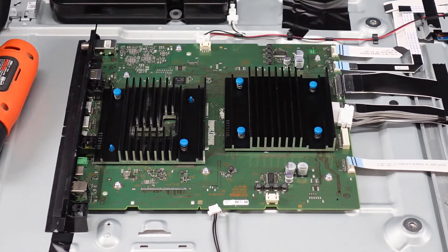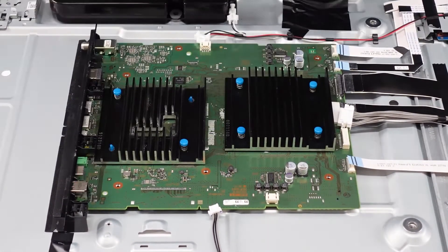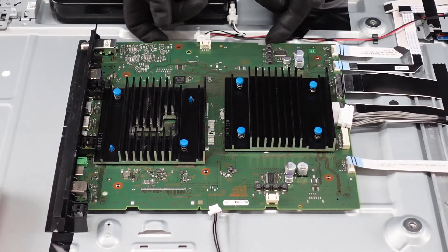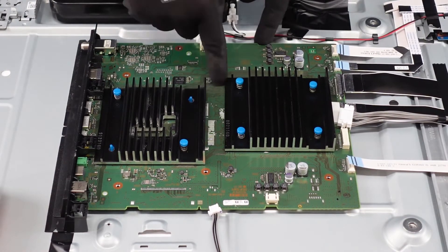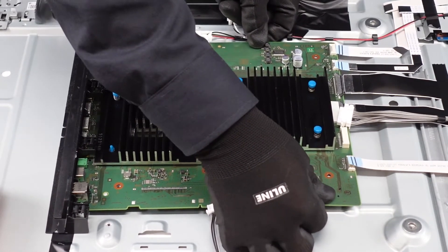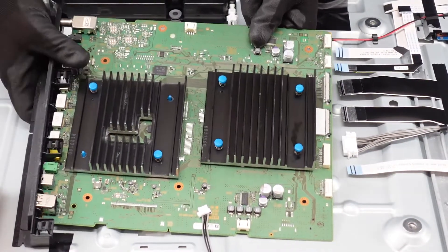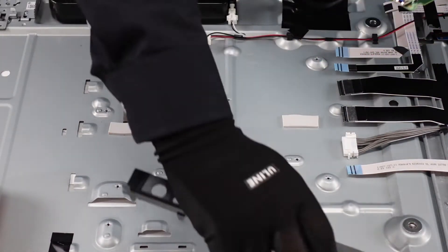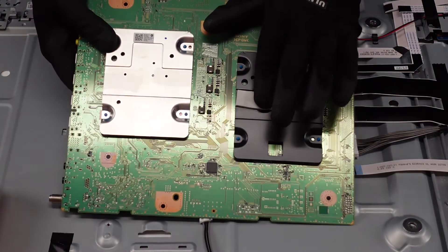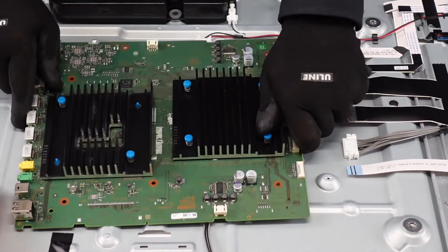At this point we've just got some screws. Feel around and make sure there's no adhesive — it feels like there is right here down the center. As usual with these, you just want to shimmy the board left to right; try not to put any hard bends on it. Once that gets released, you can take the flashing off and use that for a replacement mainboard. There is adhesive right here and all over the back of the board holding it into place. And that will be your mainboard.